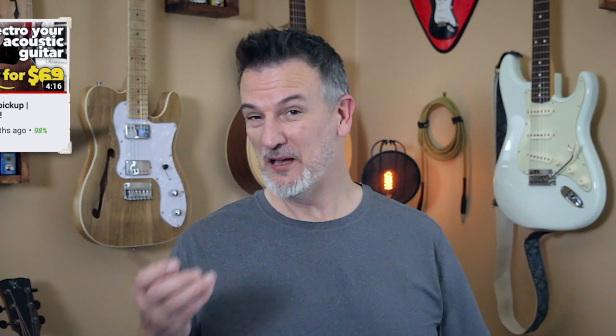KNA pickups, based down in California, make some fantastic non-permanent pickups for acoustic guitars and acoustic instruments. I have reviewed them on the channel before — the SG-1, for example, a great pickup for only $69 — but KNA have since updated it and improved it.